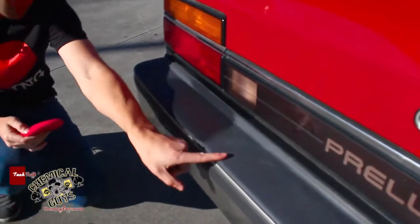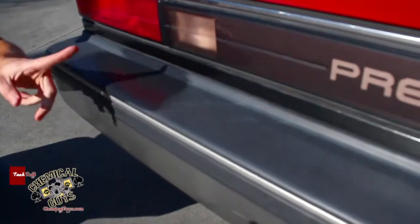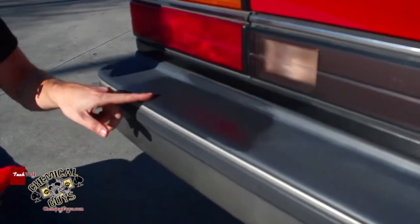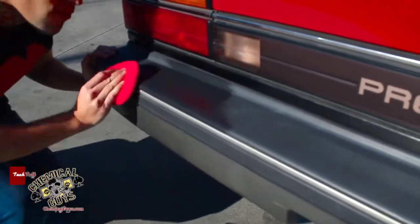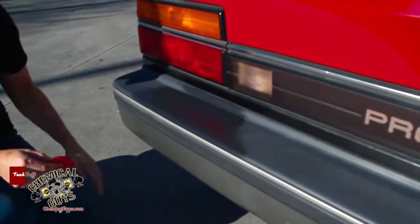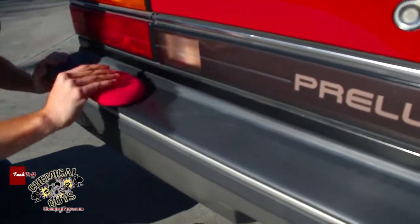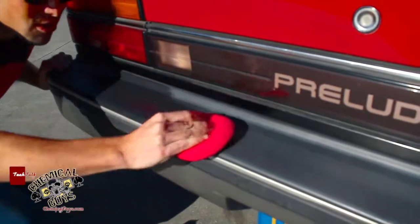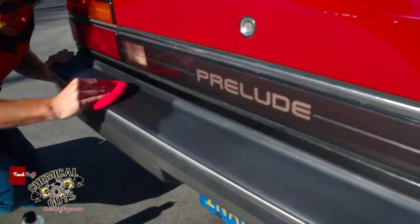Look at how we did that. The trim went from being all faded, gray, and chalky to this nice black color. The cool thing is, once the Trim Gel is applied and you rub it into the surface, it becomes dry to the touch. It gives a really nice shiny look and goes a long way — I'm still going off that one little tiny dot.